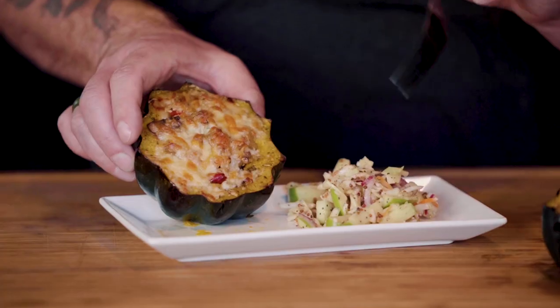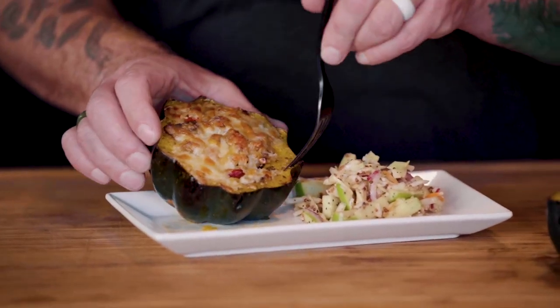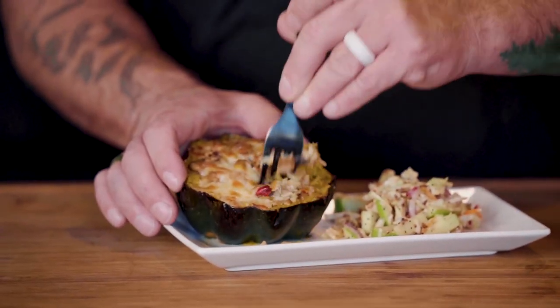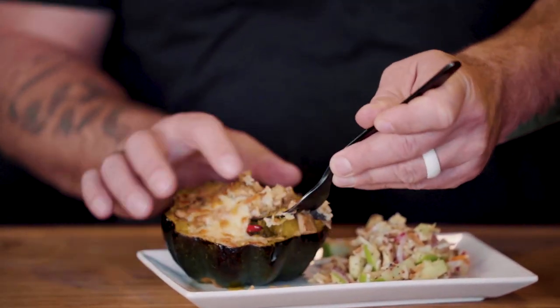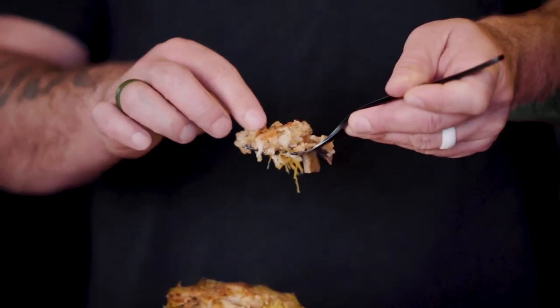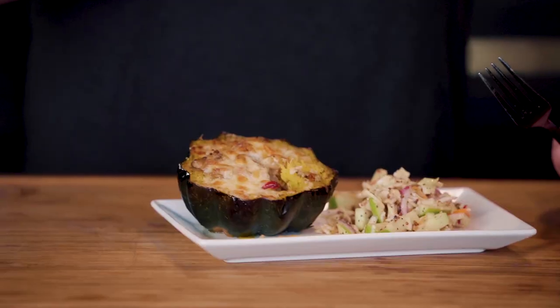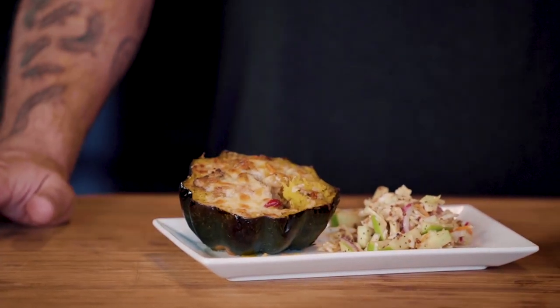We paired it with a crisp little apple coleslaw — great fall side. Now if you do it right, like we did, you can get a bite with some of the squash flesh. Look at that cheese just coming off. This is anything but basic — stuffed acorn squash. Looks like you've got plans for dinner tomorrow night.